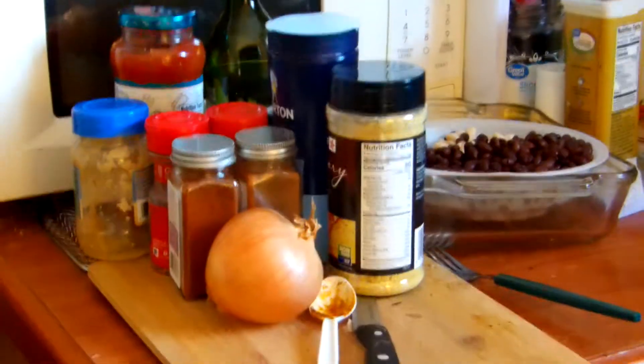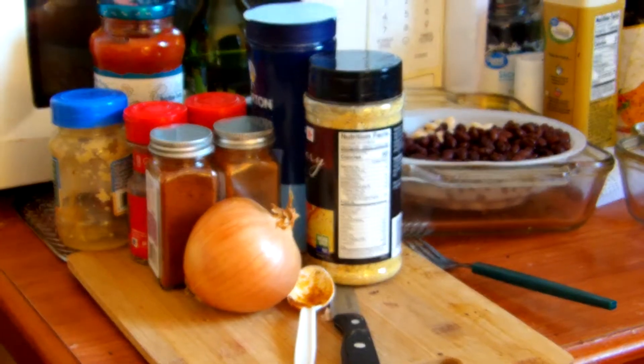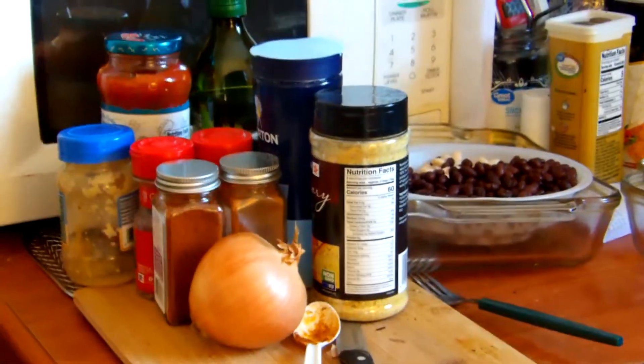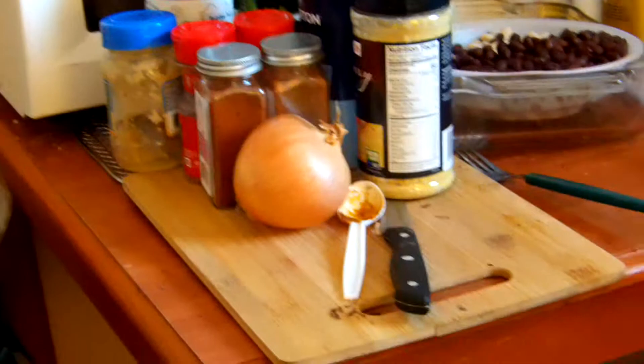All right, it's Sunday morning. Before I get into my schoolwork, I'll see about getting a vegan taco casserole put together. As you can see, I've got pretty much all of my ingredients set up there.